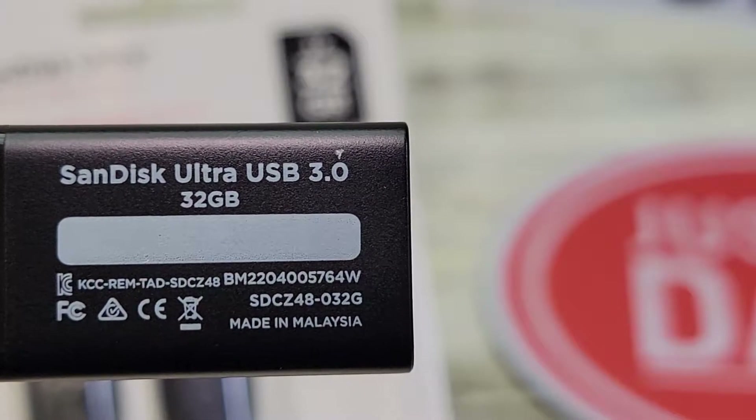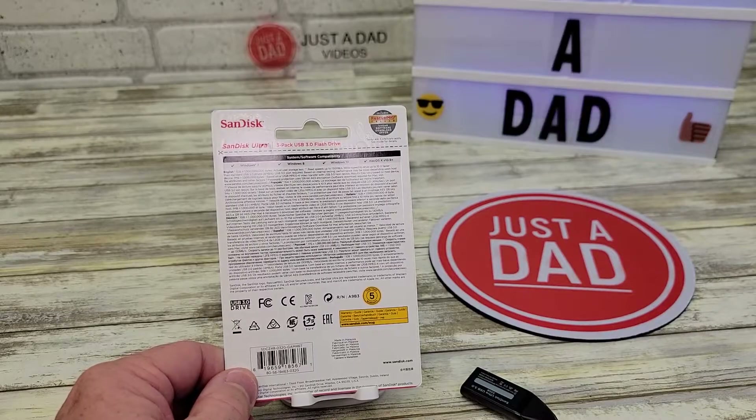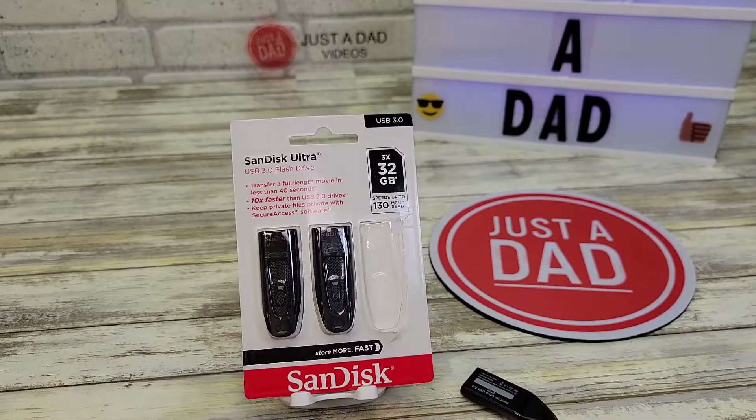Here's what they say — they're made in Malaysia. And then here's what the back of the package looks like. I'm very happy with these. I'm going to hook them up to my computer and show you how fast they are.